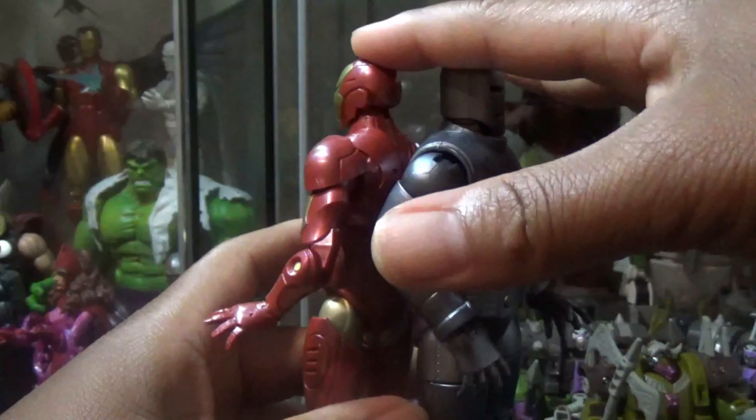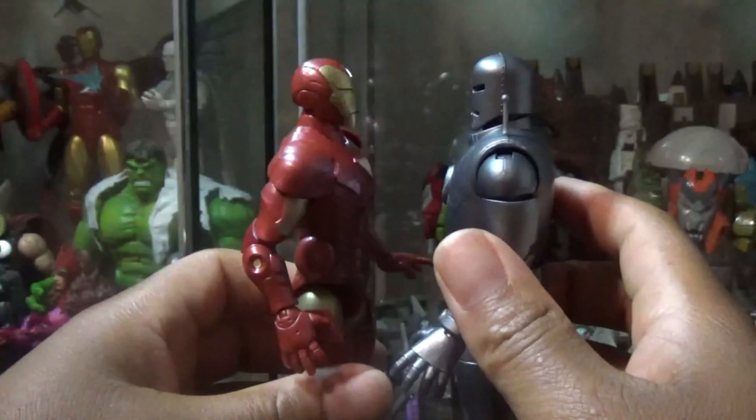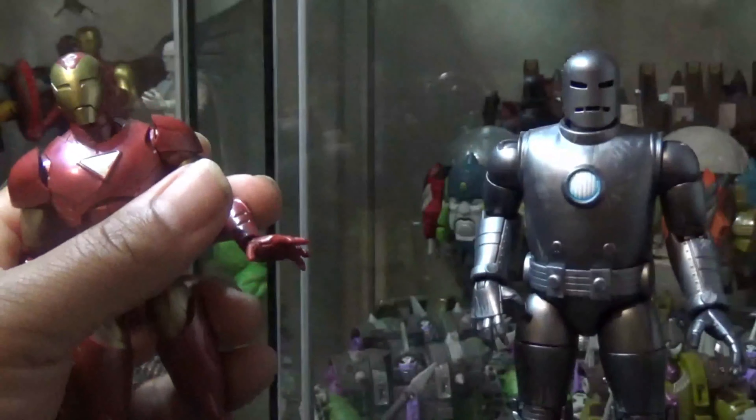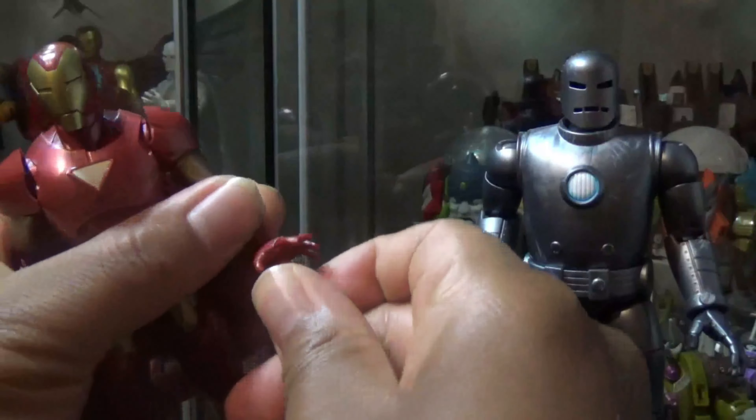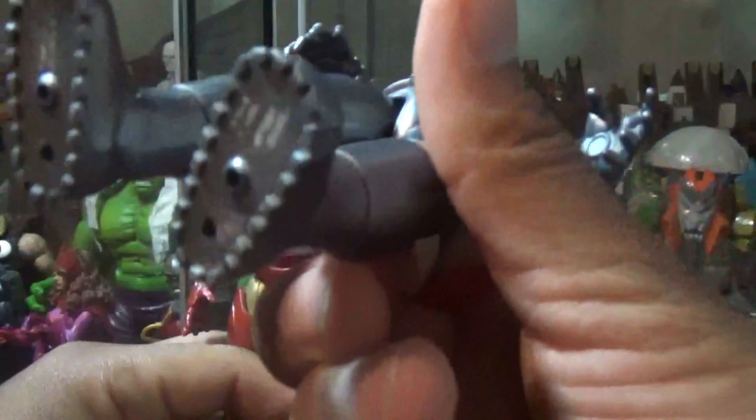So we'll do a quick comparison with a couple other figures here. Here's a quick comparison with one of the Star Jammers. So there's a quick comparison — it comes up like right under his chin, right up under his chin there.